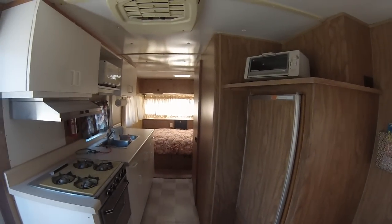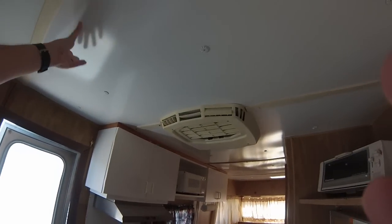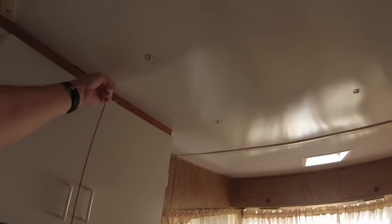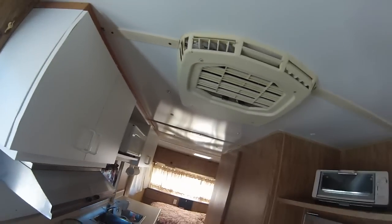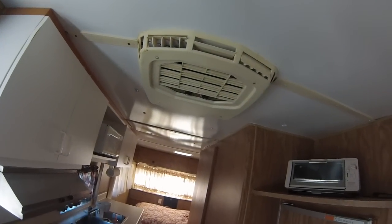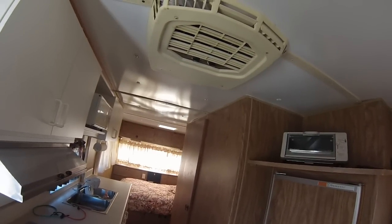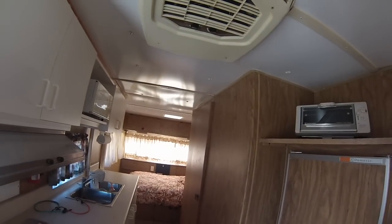Not bad for a free trailer. It has some work that needs to be done and some that's already been done — the ceiling has been redone. One thing I did notice is there's a little bit of water damage right in here, with some staining. The problem is this is a relatively new roof, put in within the last couple of years. The outside was also sealed with a rubberized coating relatively recently, so I need to find out if the water damage was before or after that sealing. I'm just going to have to wet test everything and find out.